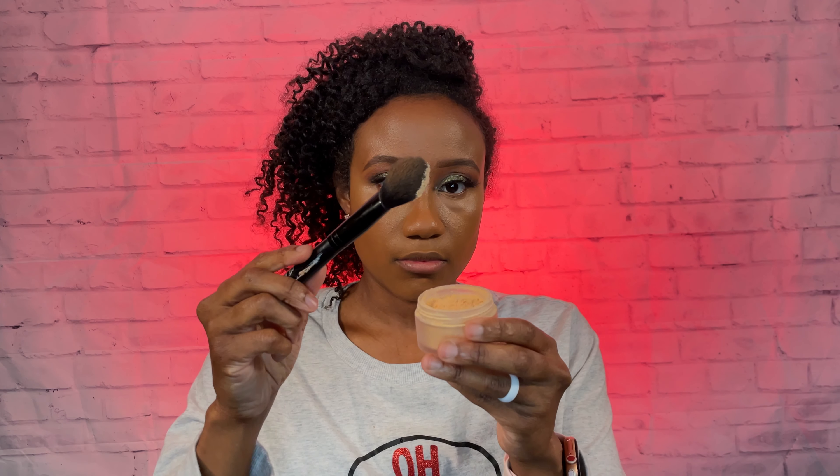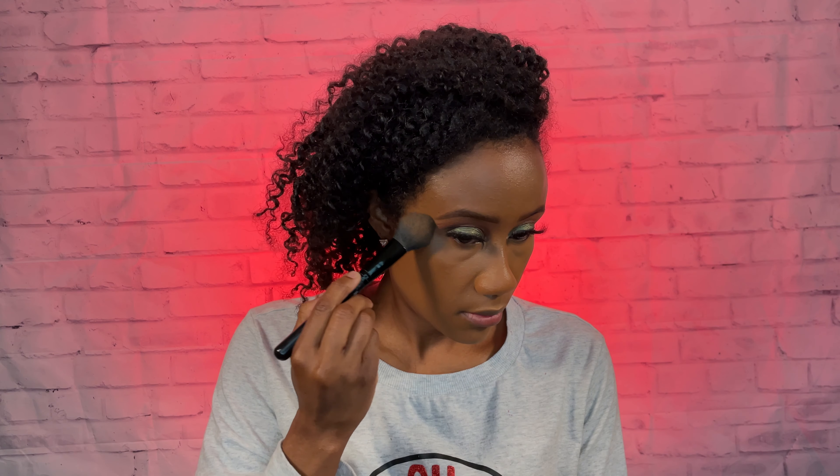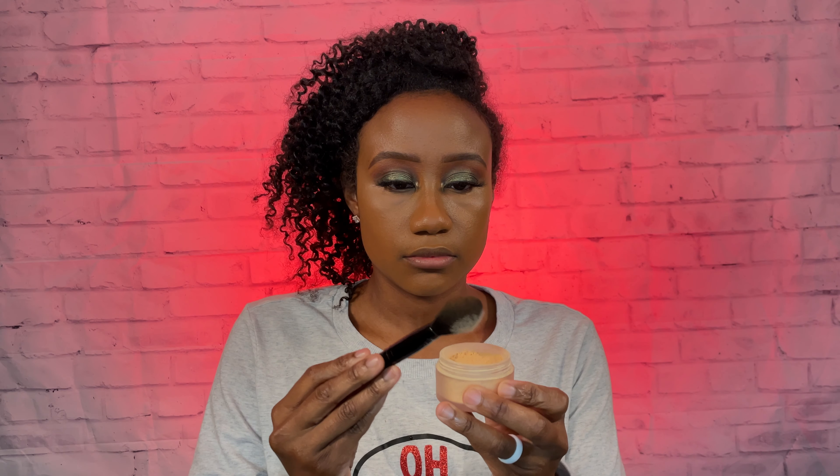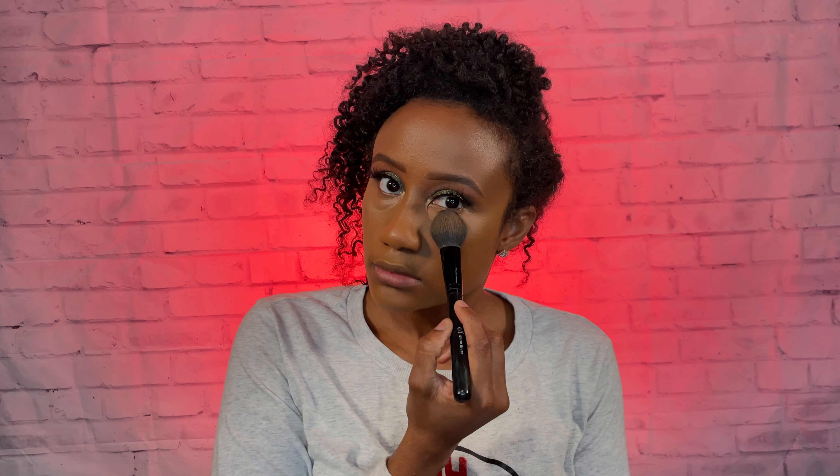So now I'm going to be using my setting powder. I'm going to be using my Laura Mercier setting powder in the color Honey. I just like to take a little bit on this angled brush and just begin to press it into any of the areas where I have put the concealer. If you notice, I'm just tapping off as much of the excess as possible and just gently pressing it into the concealer so that way it blends in.